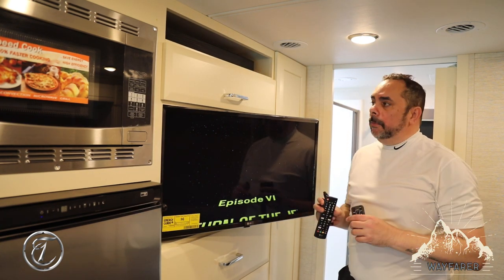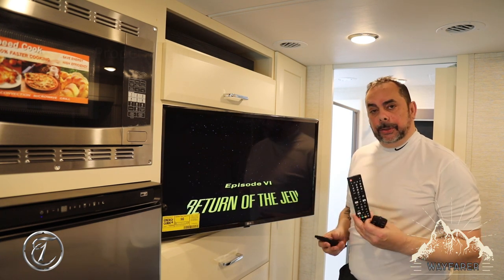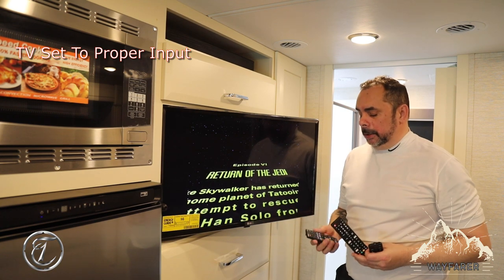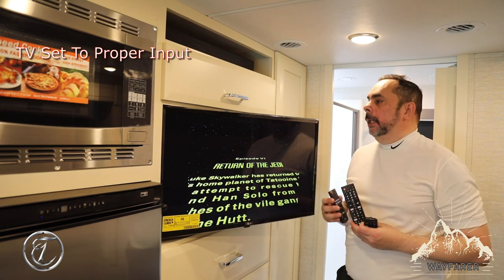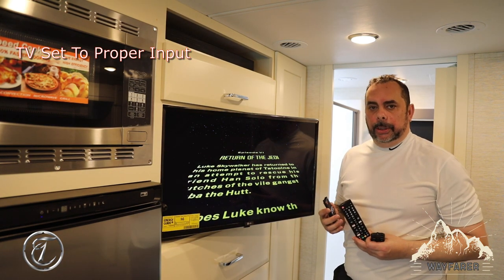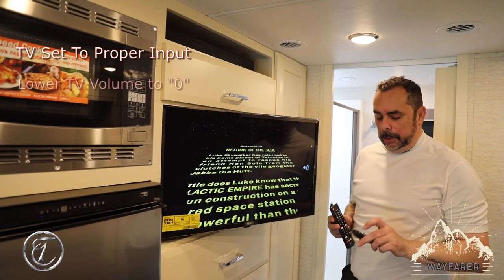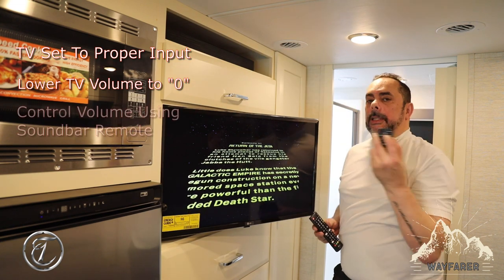So again, to get the soundbar to operate with your television: you're going to turn your TV on, pick whatever input you're going to need — whether you're going to be watching over-the-air television, a Blu-ray, or your in-motion satellite system. We used three remotes for this demonstration, but you may only use two or one, depending on what you're doing. Make sure the volume on the TV is all the way down to zero and you control the volume with the soundbar remote.